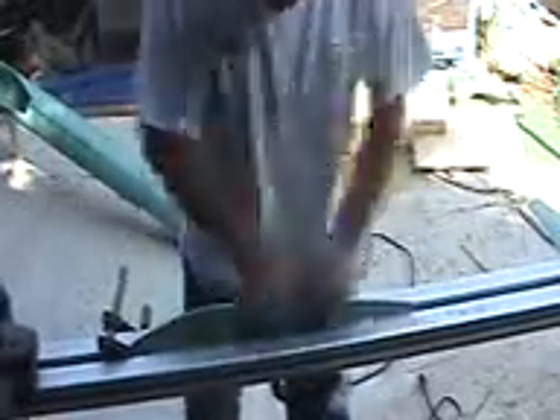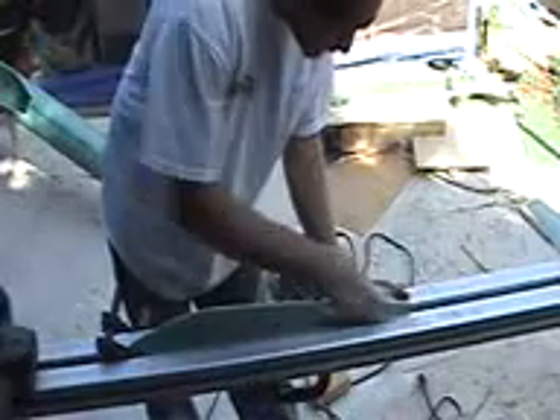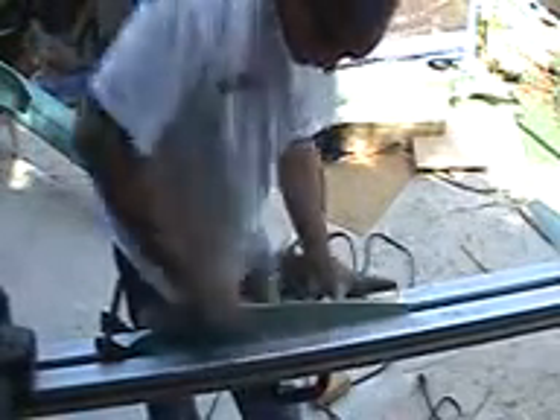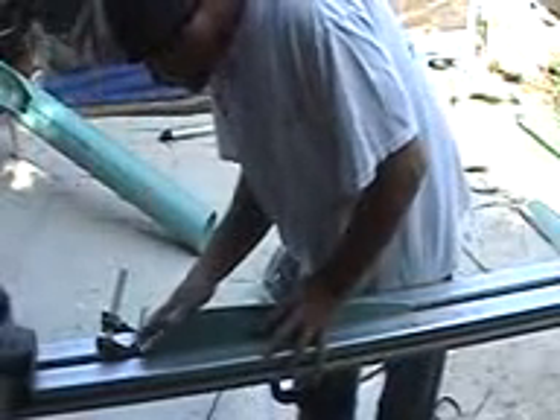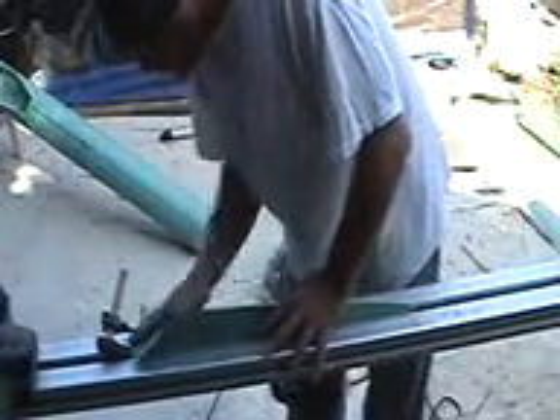If you take your sandpaper and just cup it over like so, stick it on your blade and go — it's going to round that edge off real nice.